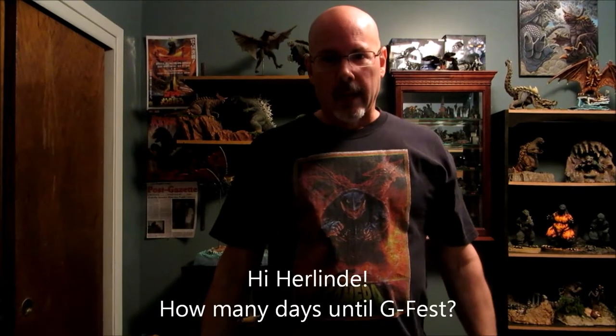Hey everybody, it's John. I'm about to show you my finished project of Gamera, Nightmare Gamera. I just finished it this morning and I'm going to post some pictures of it. I'm wearing my Gamera t-shirt in honor of that.